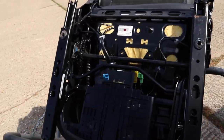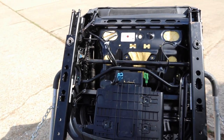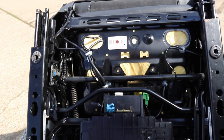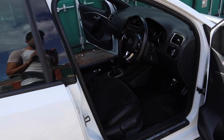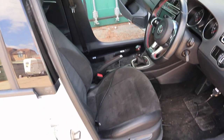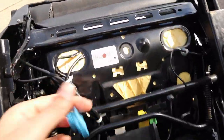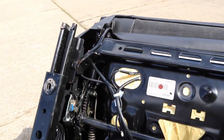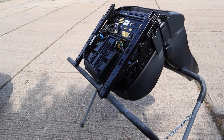We've solved the problem, albeit a very annoying one. I managed to order a replacement — there was only one left in the country — for £40, which is not ideal but a lot less than it could have been. That does mean we're now going to have to dismantle the seat to swap the sensor over. I'm going to strip the seat when the sensor turns up, so we'll leave that for now.